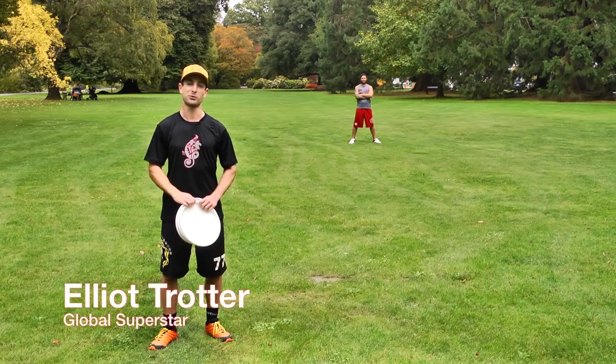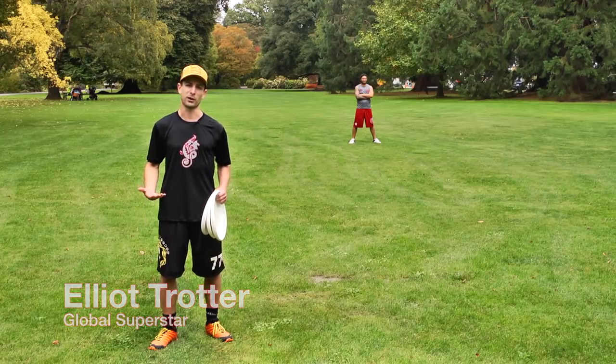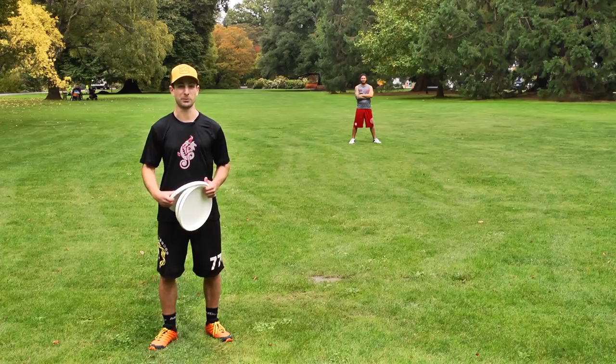Hi, I'm Elliot Trotter. Welcome to another episode of Absolutely Useful Throws. Today we're going to talk about a throw that all the cool kids are using called the shovel, and it goes something like this.